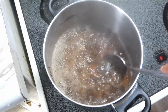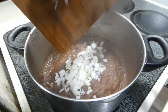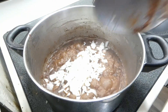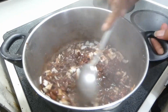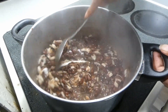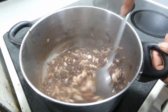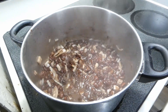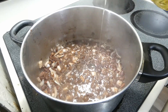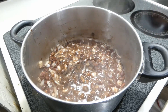Once our beans get tender, we're gonna add in our onions. Give that a good mix and make sure during this part that you check for seasoning — you're surely gonna need a little salt and pepper because we haven't added any yet. Then we're gonna add in a quarter cup of vegetable oil.